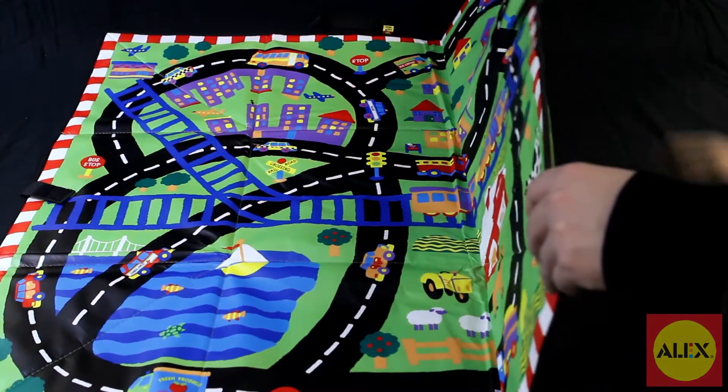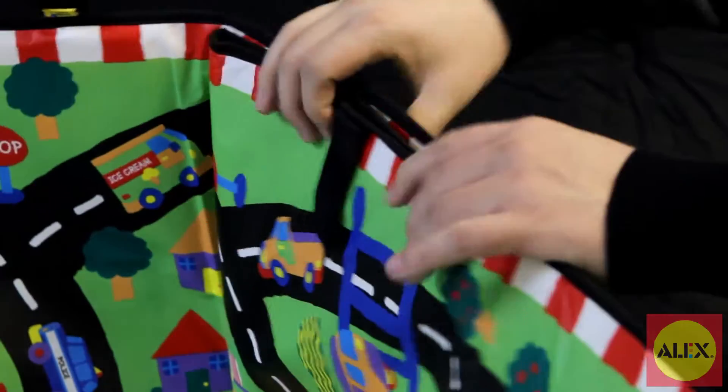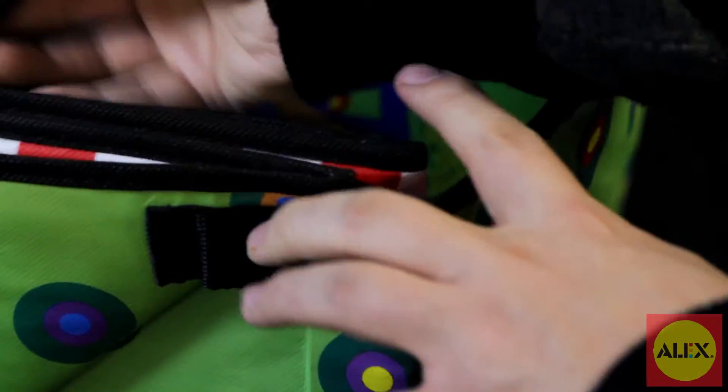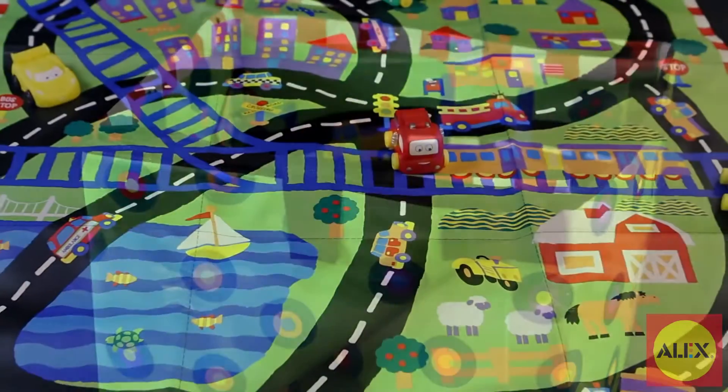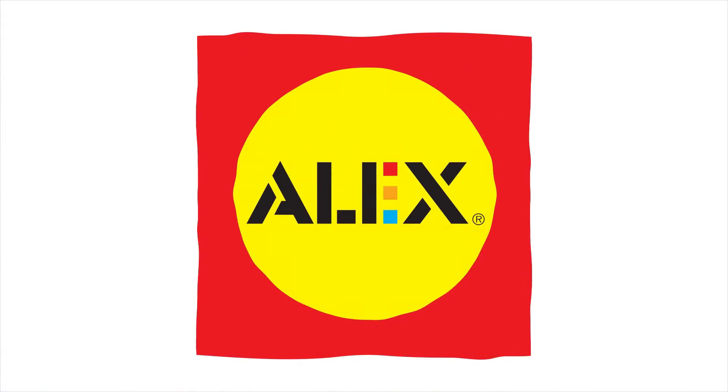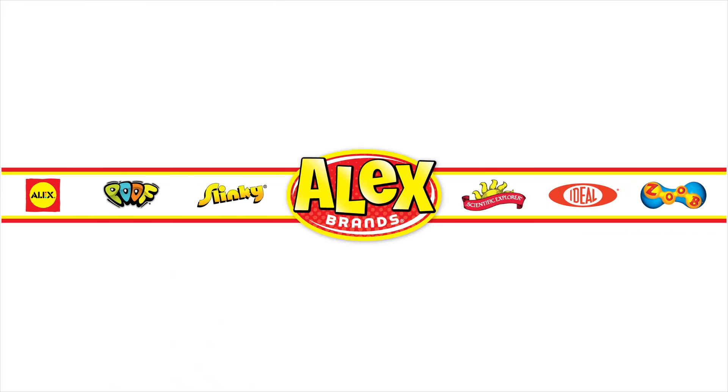The playmat is part of the Alex Little Hands collection, specifically designed for preschoolers to learn and develop skills in a fun way. Alex Toys playmat is recommended for children of all ages. Alex Toys is a member of the Alex Brands family.